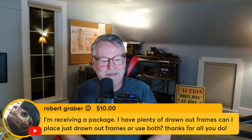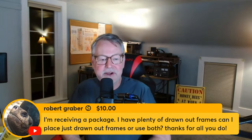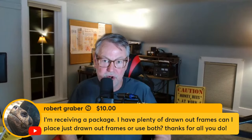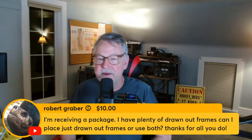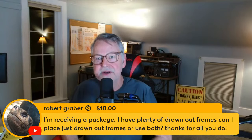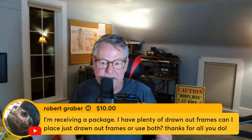A viewer receiving a package asks: can they place just drawn-out frames, or should they use both drawn and undrawn? Use as much drawn foundation as possible — install your package and they'll go right to work, giving the queen immediate cells to lay in. You can use both, but I'd put the queen cage between two drawn frames on both sides. When she comes out, she immediately has about 14,000 cells between those two frames to lay in — then put the other drawn frames beyond that.